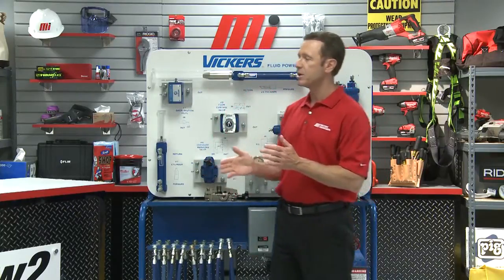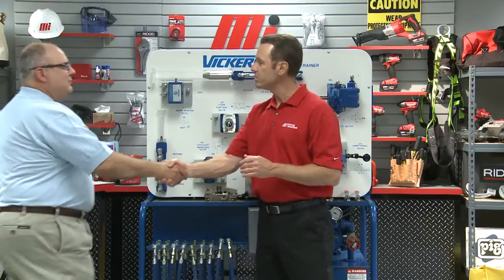Helping us out from Motion Industries is Ron Ellis, and he's representing Eaton Vickers today. Thanks so much for being on the program. Thank you.